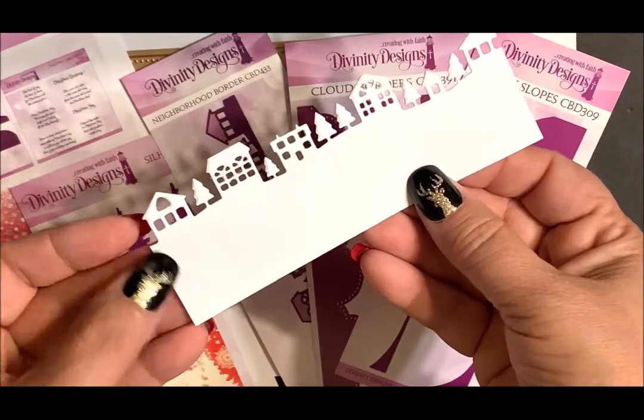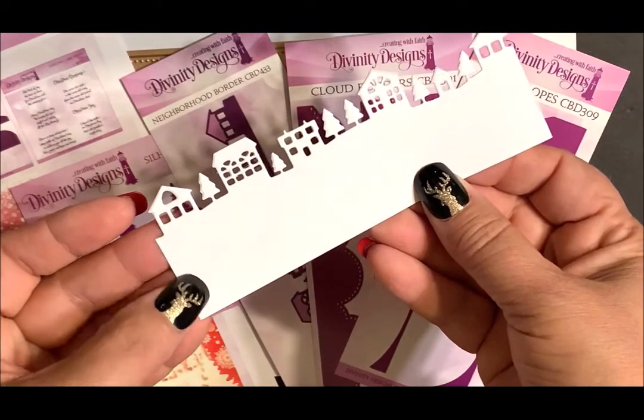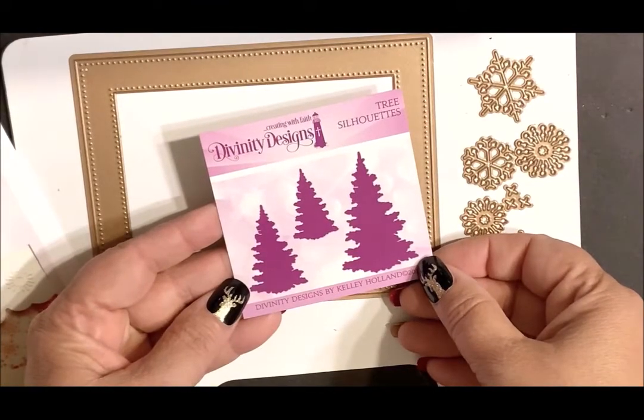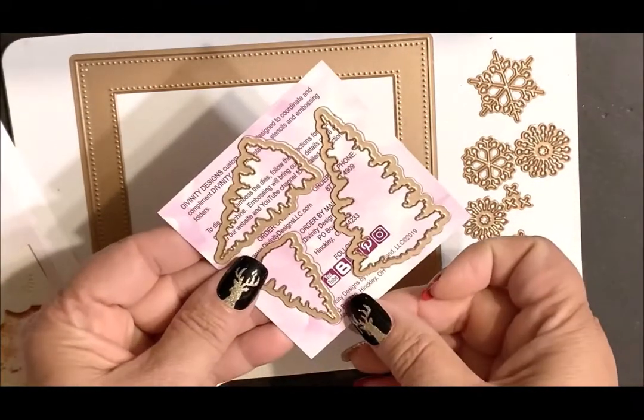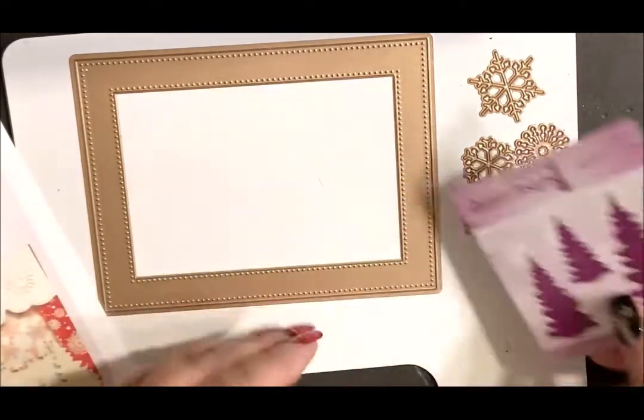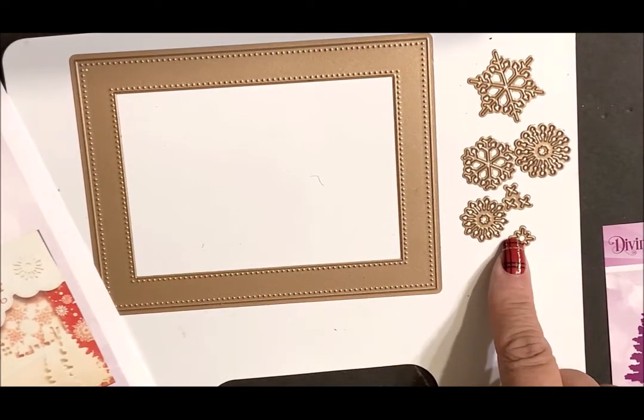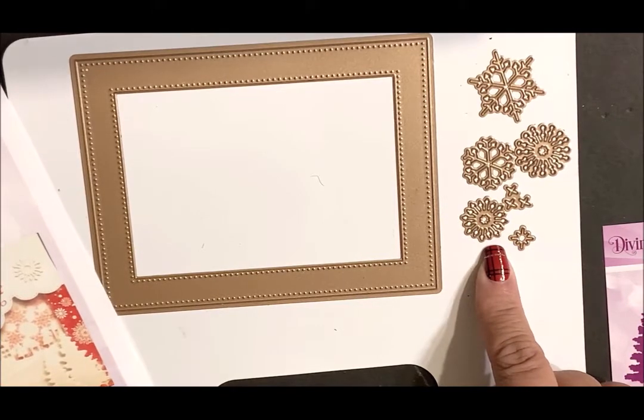This is so that when you die cut, you can make these as wide as you'd like. The other dies included in this kit are the tree silhouettes — a set of three dies — the pierced frame, and the snowflake dies. The snowflake dies contain six dies.